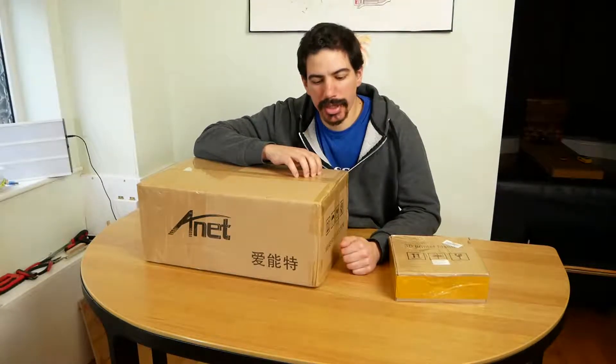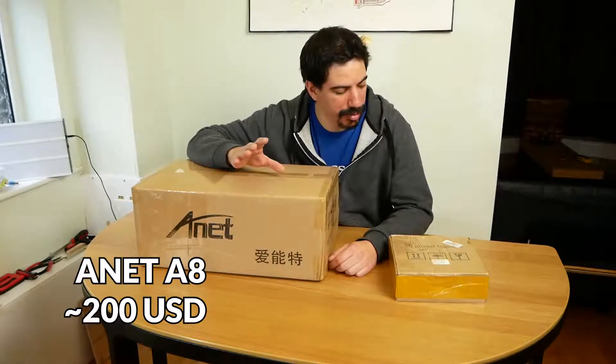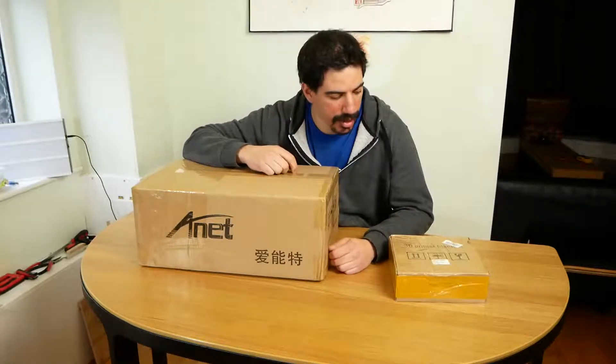I've been using the 3D printers at work to do design and innovation for like eight years, but I actually never owned a 3D printer myself. So I went out and bought the cheapest 3D printer I could find, and I thought I'd bring you along for the ride of unboxing, putting this together, and let you know if it's any good and if it's worth the money.